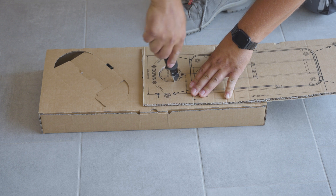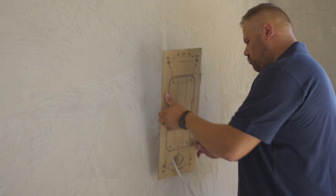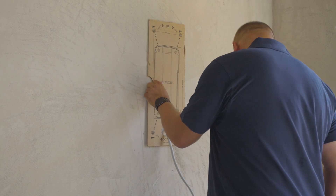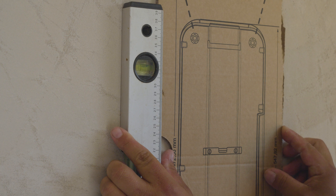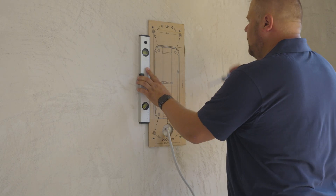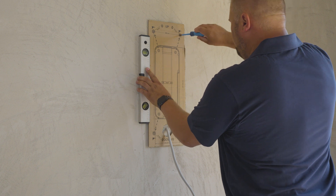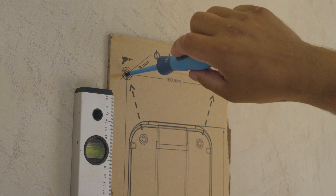Make a hole for the cable. Put the drilling template on the wall in the desired position. Check the level of the drilling template. Mark four hole marks on the wall in order to correctly hang the charging station.